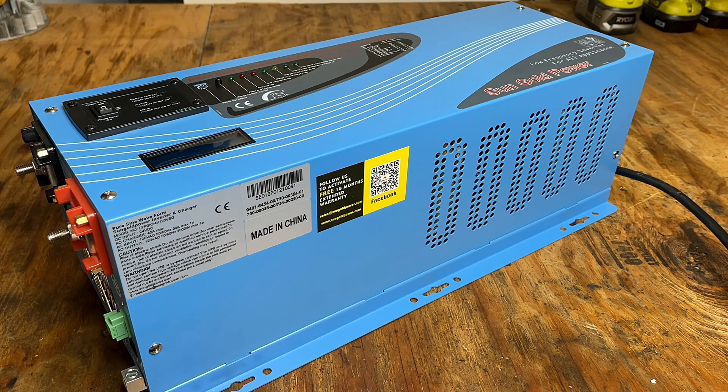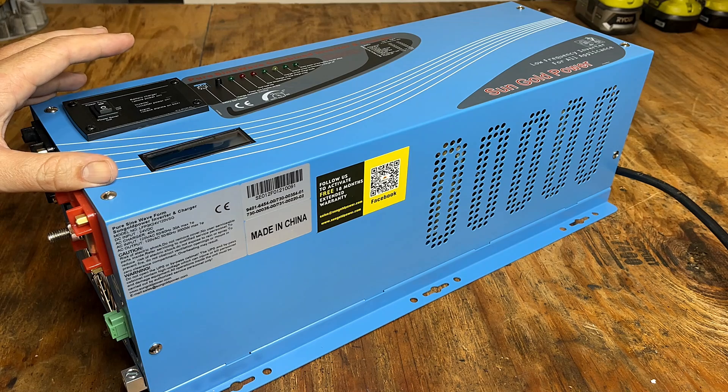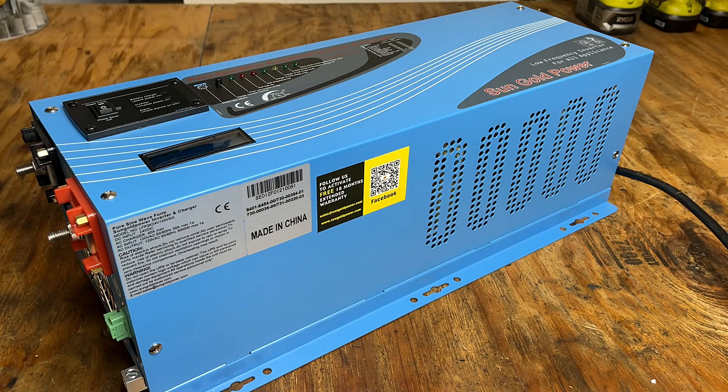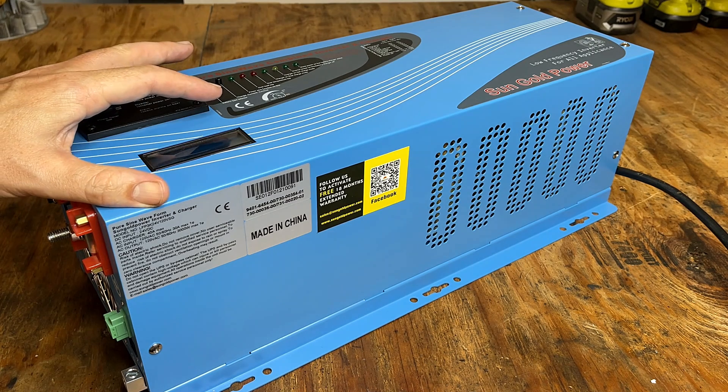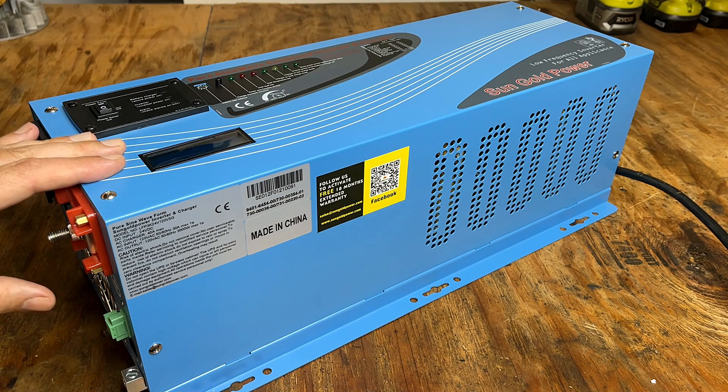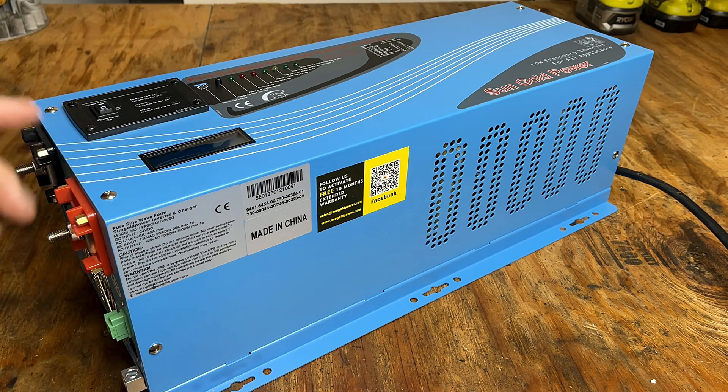In the intro I alluded to the fact that this is not your typical inverter, and part of that has to do with the low frequency design. Most basic inverters just take DC in and spit AC out — that is it. This one definitely takes it to the next level. You can wire it either to the grid or a generator, and it'll take that AC power and do two things: charge and maintain your battery bank, and pass that power downstream to anything connected to this inverter.